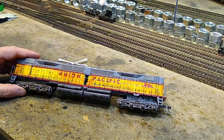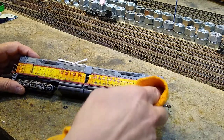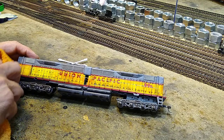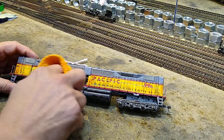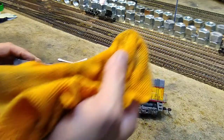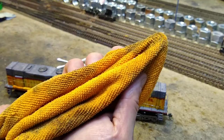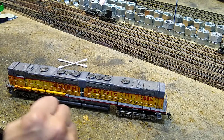Remember, this is friction fit - it's not glued in place - so just wipe. You're going to get a lot of it. Acetone evaporates right away; you can already see into my cloth what I got.